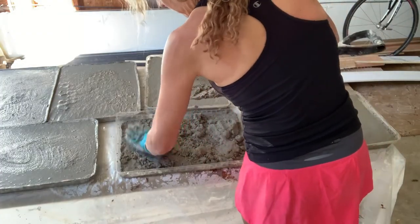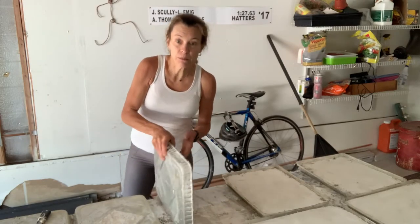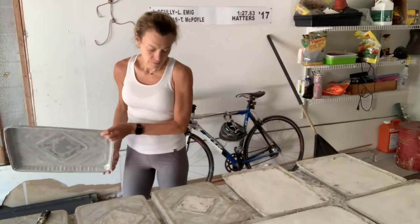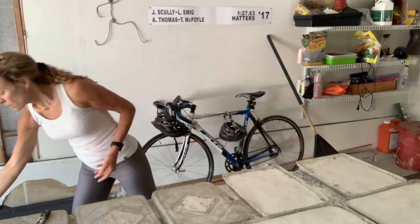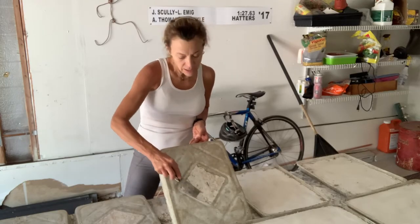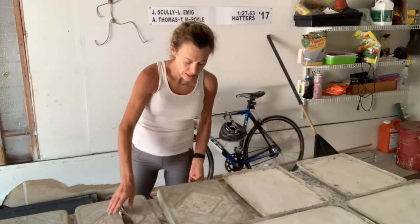Once I get all my pans filled, I'm just going to let them sit for about a day and a half, and then carefully flip them over. These pans can be reused if you just clean them — they might be a little less nice each time, but I've used them two or three times. Then I just chisel away any extra concrete around my tile. This is still a little damp, so I'm just going to let it air out and dry.